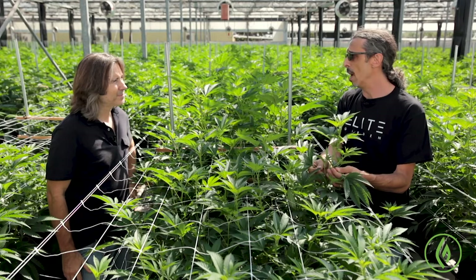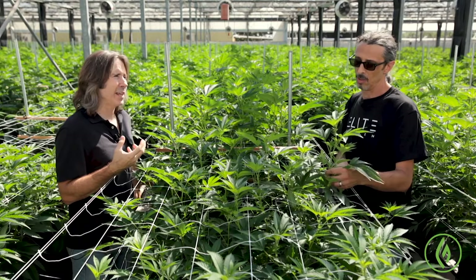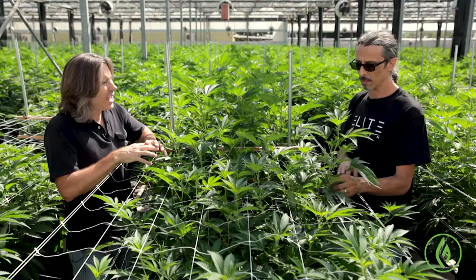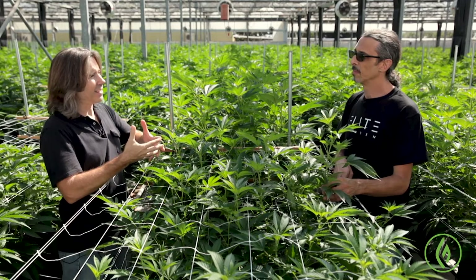That's the easy ones. Anything that's dead or dying — yellowing leaves, dead or dying leaves — you always want to get that material out of the plant because that's just another place where disease could take hold. It's really the interiors of these plants that we want to focus on, because it's the interiors that have the densest vegetative matter and will benefit the most from pulling some of this leaf matter out.